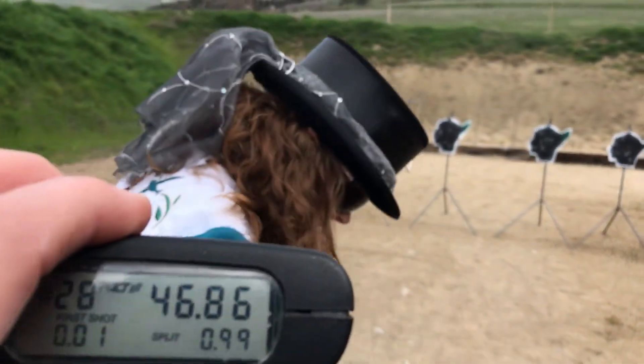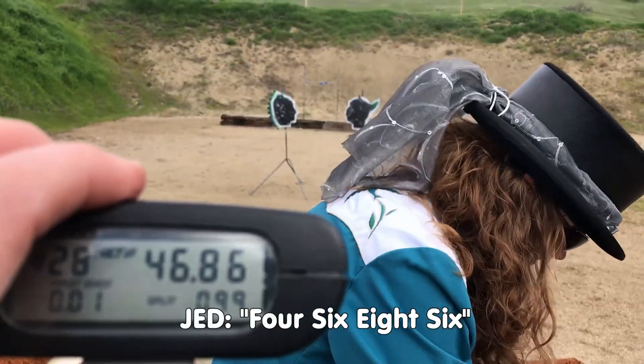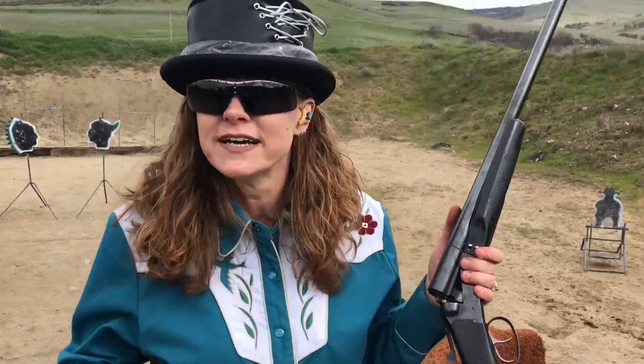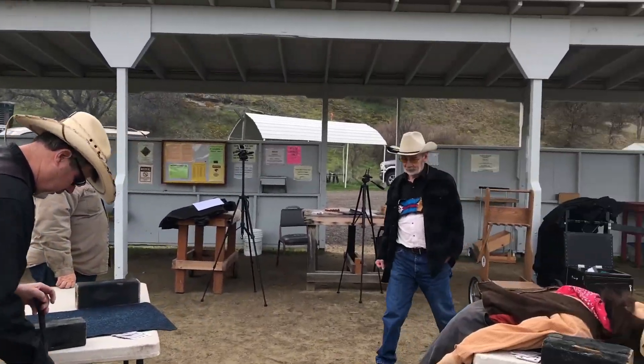Nicely done, Harley. Four, six, eight, six — after I took the strap off my pistol. Spotters, please. I guess that's what happens when you get dummies involved in cowboy action shooting. Pretty funny stuff.